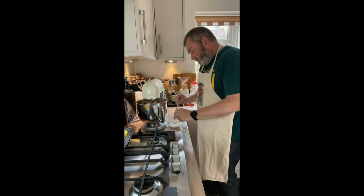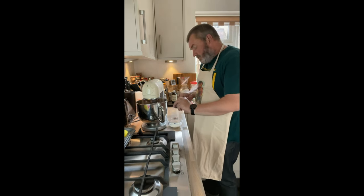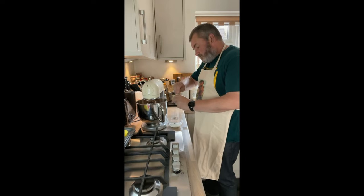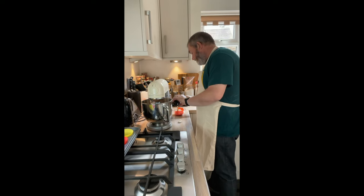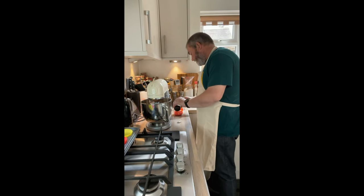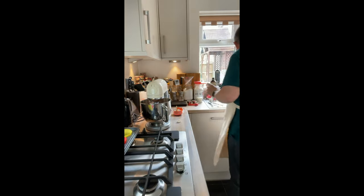We're just going to mix that in, because this is a really intense red colour. Into that colour mixture I'm going to add a teaspoon of vanilla extract, and then we'll just mix that together.